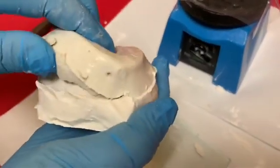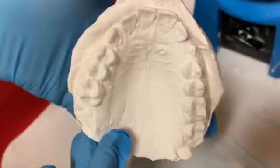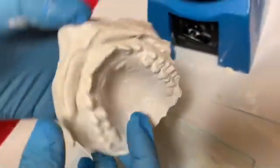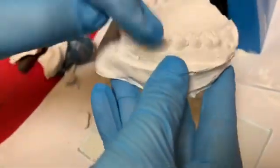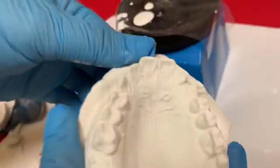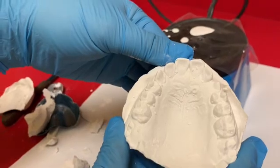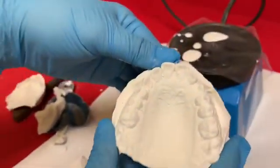Voilà! Here it is — Nicholas, you did such a great job pouring it up. You can see all the teeth clearly. We'll probably trim back a little bit of the plaster so they can get a really good seal for the sports guard. It'll take a week or so to get it back from the lab, but we'll check back in so everyone can see the final product. Thank you Nicholas for all your help — love you!